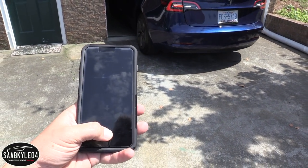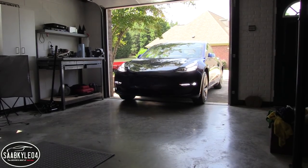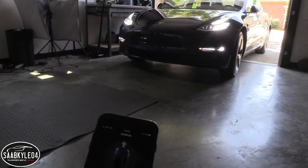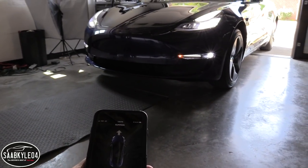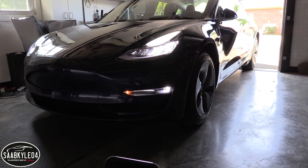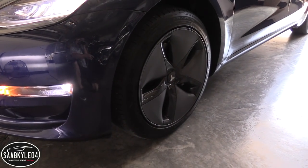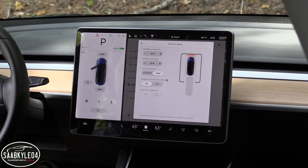Summon is pretty handy for parking lots if somebody parks too close and you can't get the door open. Plus, it's fully customizable — you can account for bumper clearances, side clearance, and tell the car how far it can travel. There are also a number of safeguards built in. For example, if the connection between the car and the app gets disconnected, it'll automatically stop, place itself in park, and apply the parking brake. The same thing happens if the car encounters an object or a wall unexpectedly.